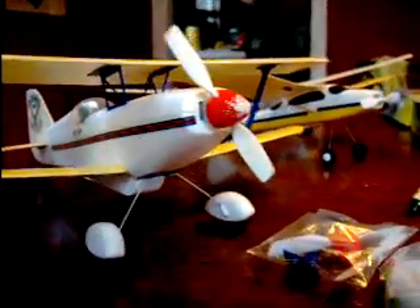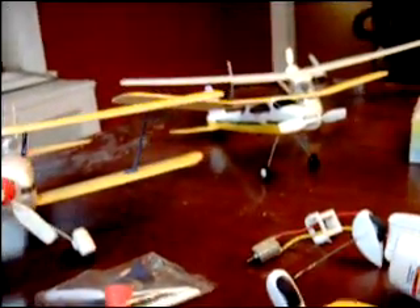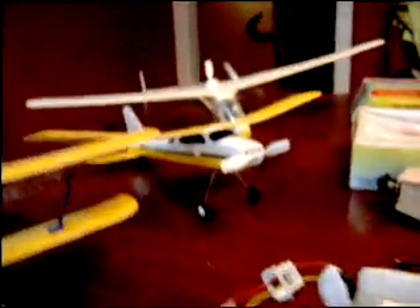Hello and welcome to quietflyer.blogspot.com. Today we're going to talk about building a true backyard flyer — a micro RC airplane that you're going to convert from an electronic kit that you can purchase.